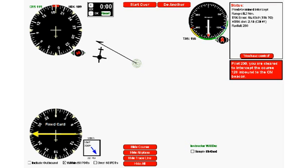Welcome back for episode 4, the last part of our four-part series on predetermined tracks. This time we're going to learn to do PDTs using a fixed card ADF. Many people claim that fixed card PDTs are the most difficult — they are a little bit more difficult — but there are tips and tricks that can make life easier. The hard part is learning to figure out your magnetic bearing to the station.